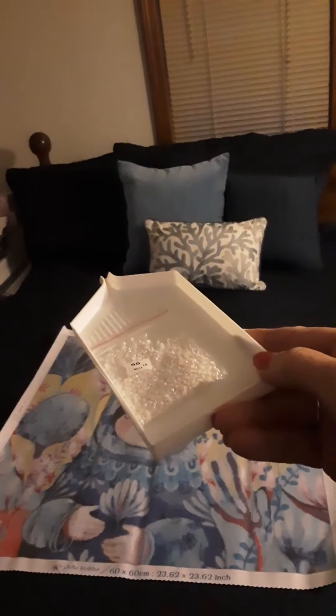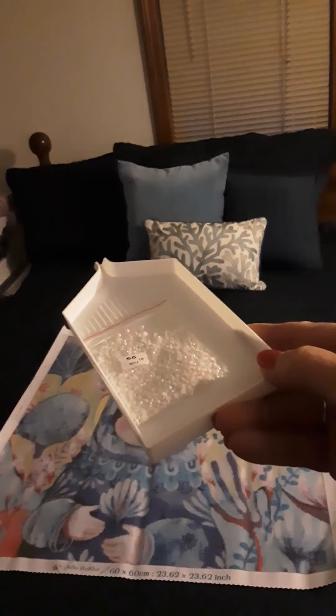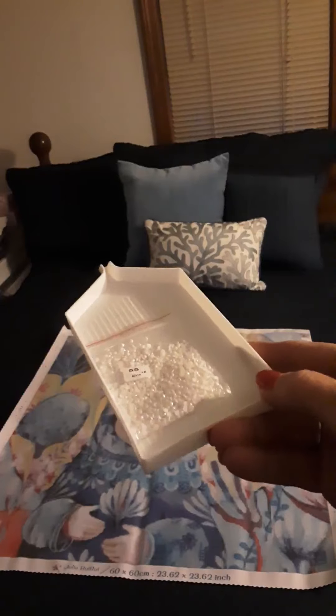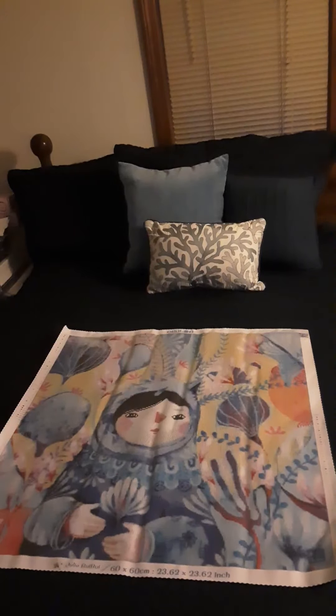Last we have the white ABs — AB stands for Aurora Borealis, a special coating they put on regular drills to make them look iridescent. Those are going in some of the whitest areas, the whitest flowers. I would have liked to see some in her outfit but I don't see any charted there. They are going in her hands and a big area of her face right here, which is interesting.